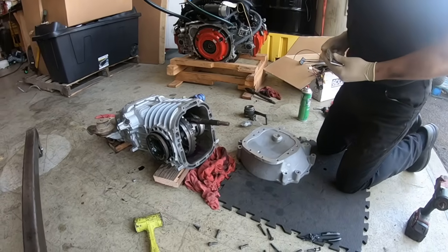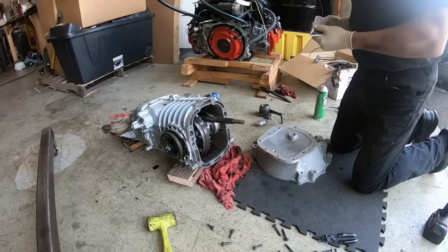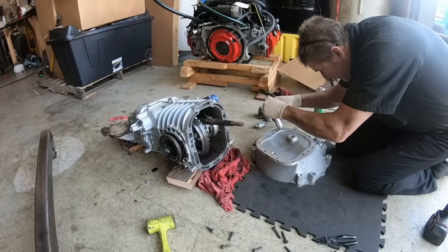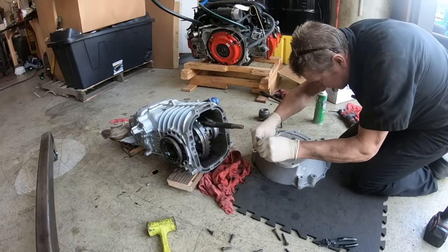Here we have a synchro transmission. George has our bell housing — make sure the surfaces are both clean. To meet the bell housing and the transmission together, we use a liberal amount of RTV sealant, making sure you have a continuous bead.